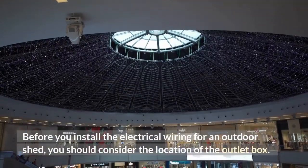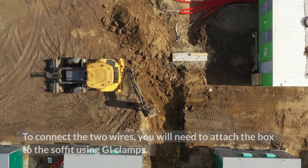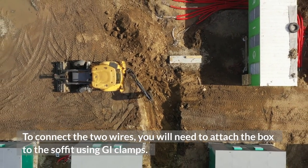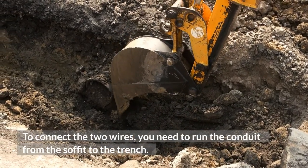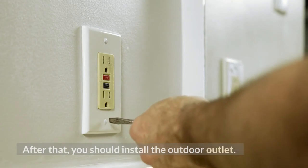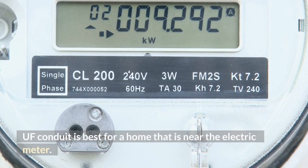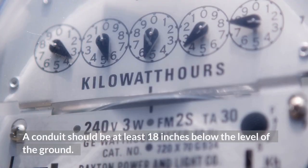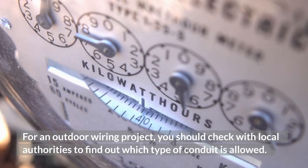Before you install the electrical wiring for an outdoor shed, you should consider the location of the outlet box. It will be located in the soffit. To connect the two wires, you will need to attach the box to the soffit using GI clamps, then run the conduit from the soffit to the trench. After that, you should install the outdoor outlet. UF conduit is best for a home that is near the electric meter. A conduit should be at least 18 inches below the level of the ground. You should check with local authorities to find out which type of conduit is allowed.